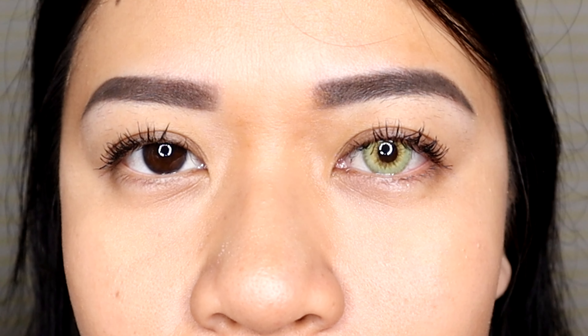Next is Mirage Blue. This is what it looks like on the website, and this is what it's going to look like on me. Here's the Mirage Blue on my eye, and here's my normal eye. This is what Mirage Blue looks like on my eyes.